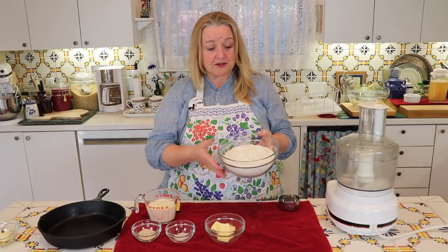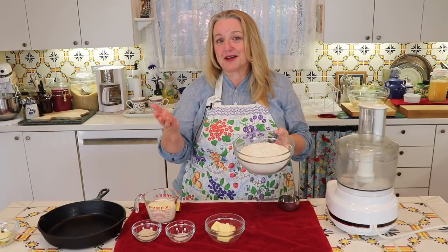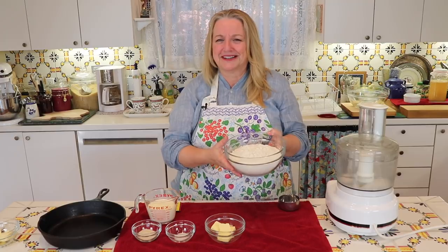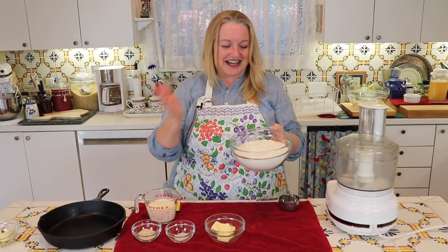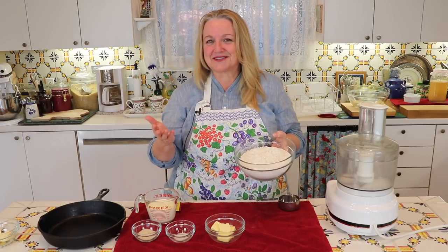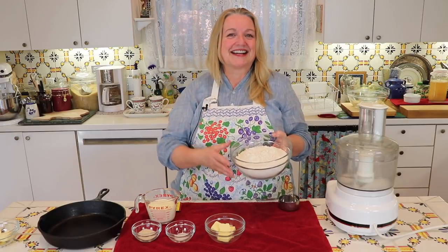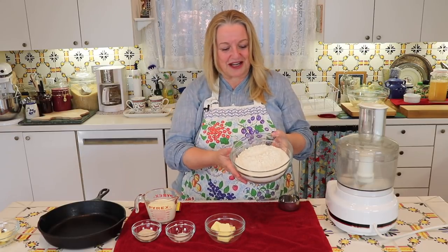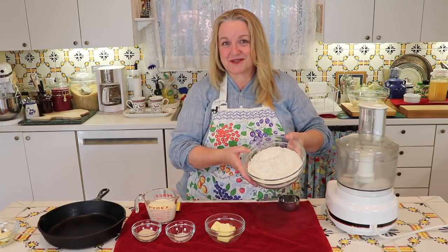I bought it at my local grocery store. As most of you know, I generally don't bake with white flour, but during Christmas and New Year's, all bets are off when it comes to good nutrition. I do tend to make a few breads, rolls, and cakes with white flour during that time. This is just regular white bread flour you can get at your grocery store.